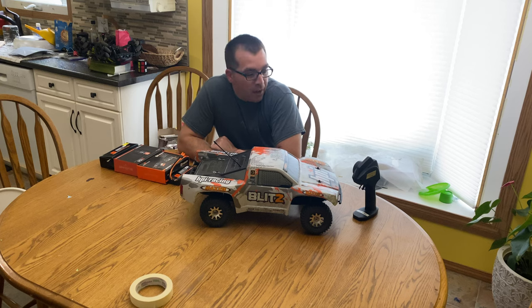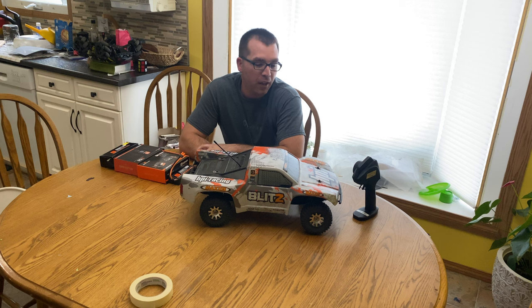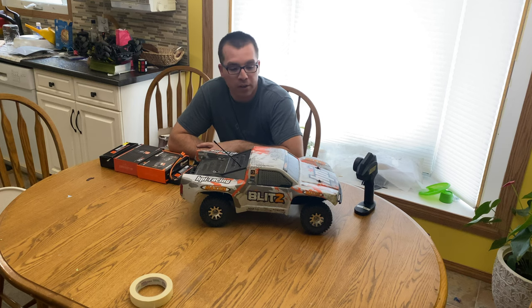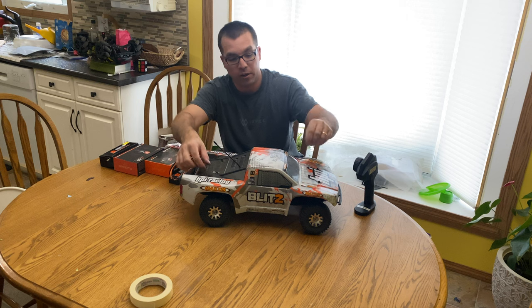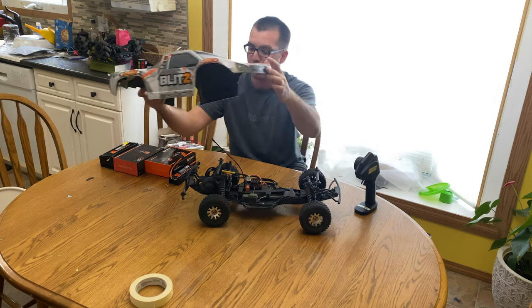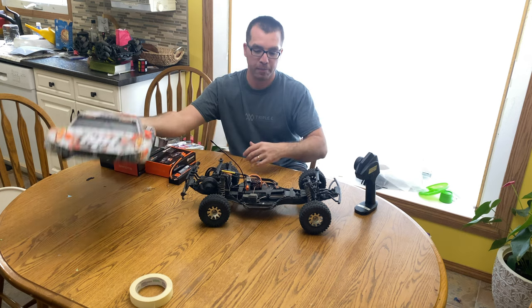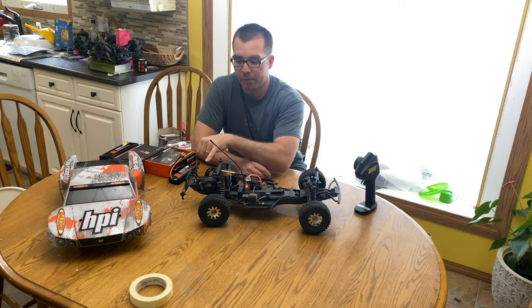Alright guys, I picked up something fun — a little toy. We'll take a little interruption from our episode. It's an HPI Blitz, a 1/10 scale short course truck. I got the receiver, the truck, and a steering servo with it — picked up for 90 Canadian bucks. We had to put a couple parts in it and I had to buy a charger. I'm not an RC expert, I wanted to try this stuff because it looked like fun. This one's supposed to be a reliable kit.